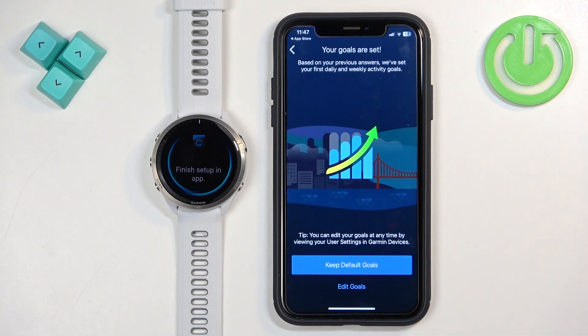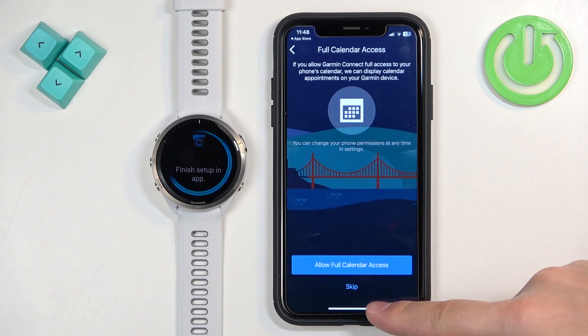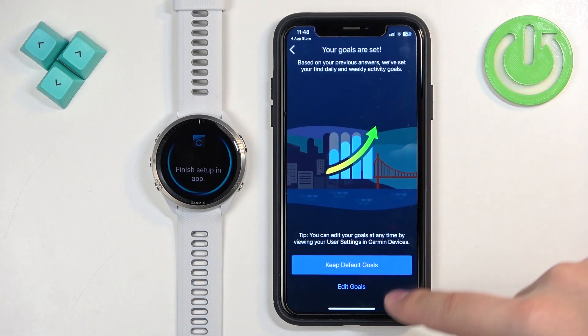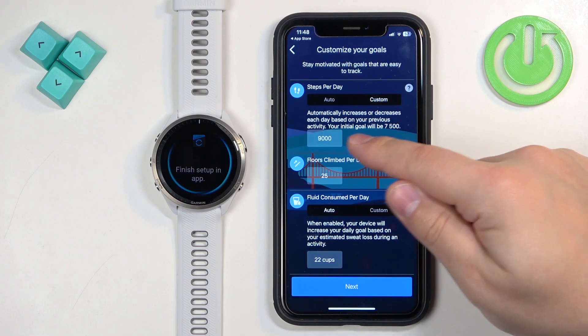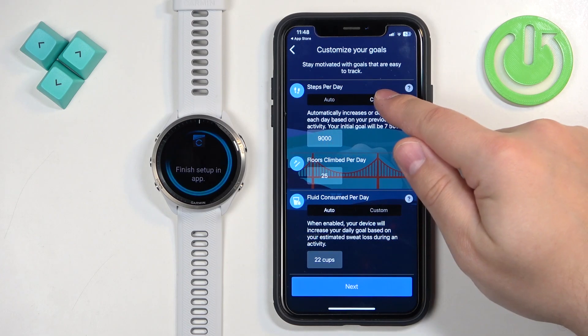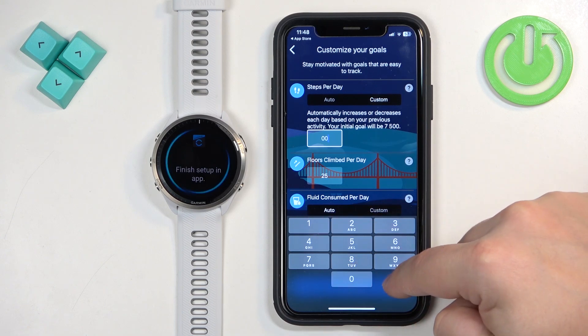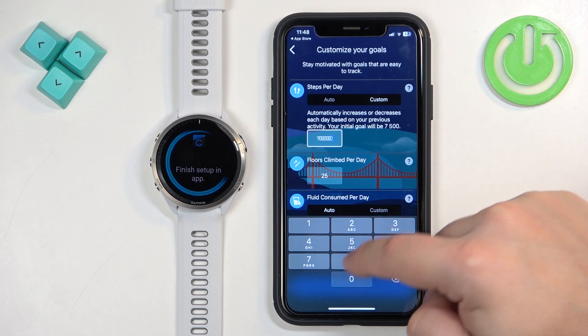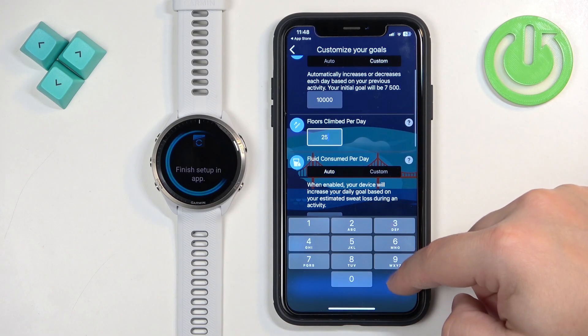Next we can set our goals — things like daily steps, floors climbed, water intake, and similar metrics. You can tap Keep Default Goals to use the defaults, or tap Edit to customize. Select Custom and enter the number of steps you want to take daily, along with other values like floors climbed, then tap Next.